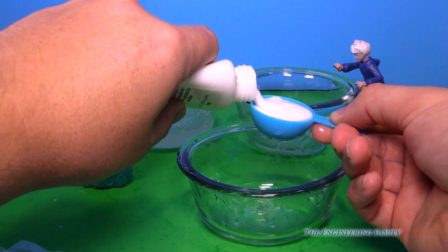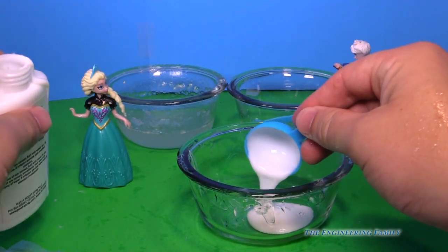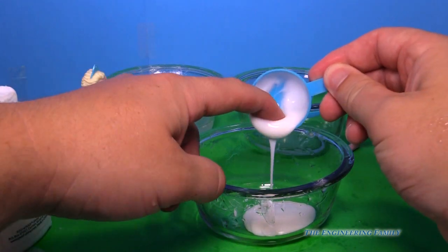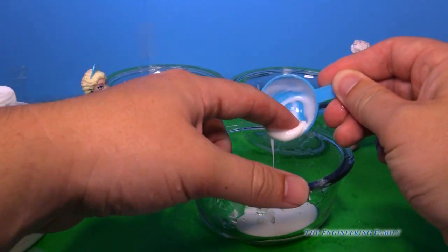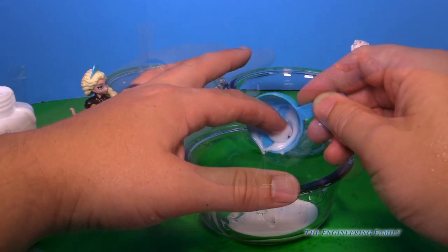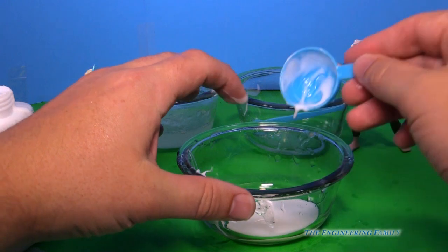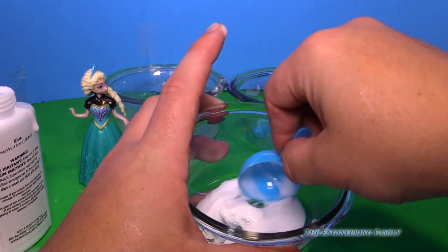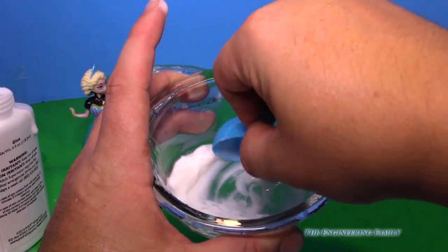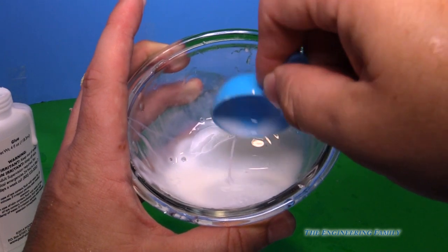So we're gonna do a tablespoon of white glue, just like that. And you know what you're gonna have to do? You're gonna have to take your finger and wipe it all off like that — just get it all off there. Because the next thing you're gonna need is water. Now we're gonna add water and just mix it up. Look at that — nice and pasty. Perfect.